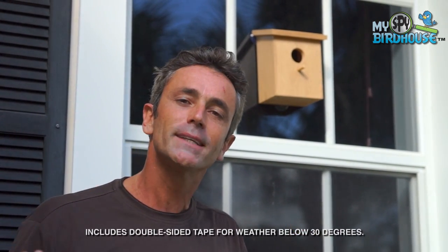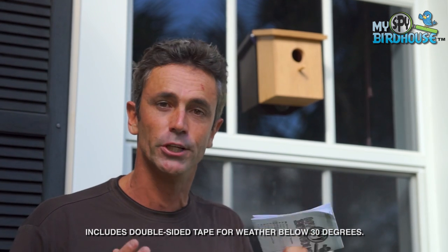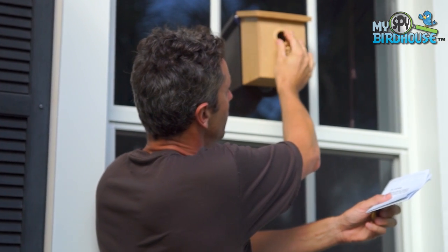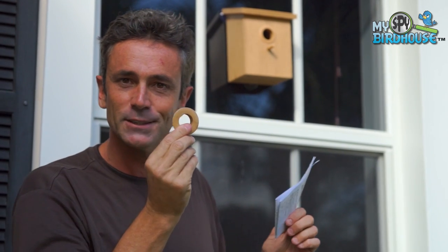When you get your My Spy Birdhouse, be sure to check out your setup guide very carefully because you need to understand the type of birds in your geographical region. For example, if you're trying to attract western or eastern bluebirds, you want to leave the nesting hole at its standard size, but if you want to attract smaller birds like chickadees or house wrens, you can use the inserts — which come in two different sizes — to make that hole smaller and make those nesting birds feel more secure.